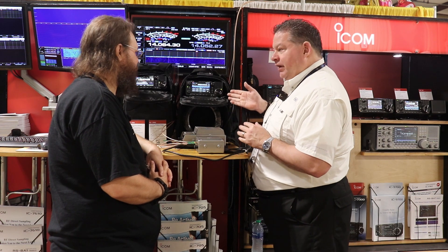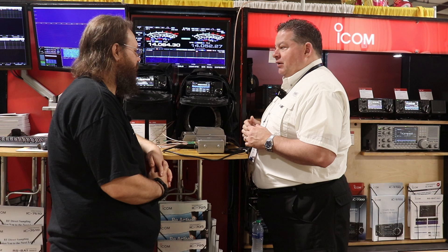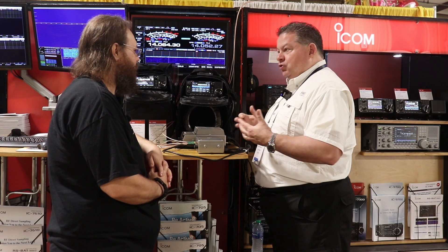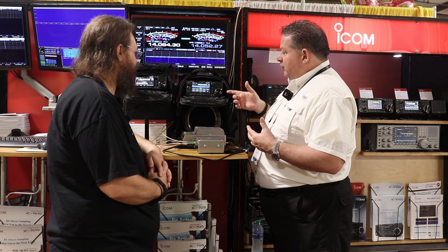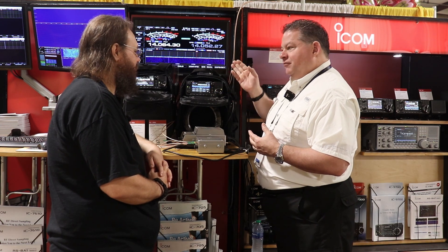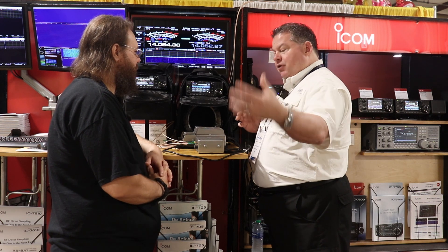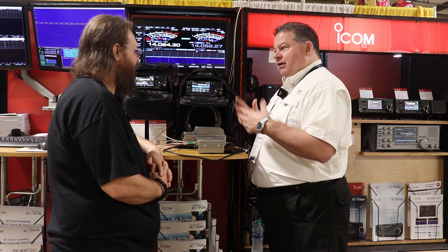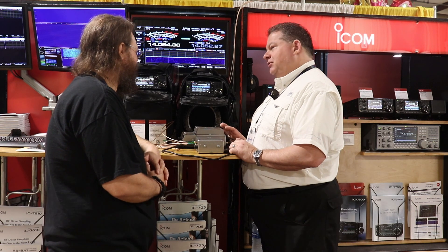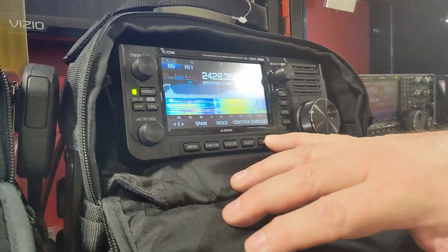It does have a LAN port in and out of it. So if you're at the mountaintop with no cellular coverage and you need internet — if you have a 10 GHz, 5 GHz, 2.4, or 1.2 GHz node at home, you can hit it. You've got 128K bit per second data rate.